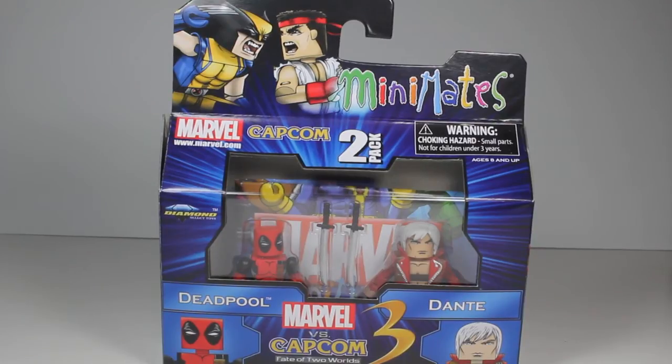This is a really awesome two-pack. I knew these were coming out but wasn't expecting them when they were, so I picked it up because Deadpool is a popular character and sells out pretty much everywhere you can find him. Dante from Devil May Cry is probably one of the most iconic characters from Capcom.